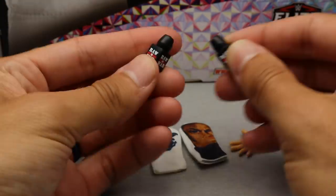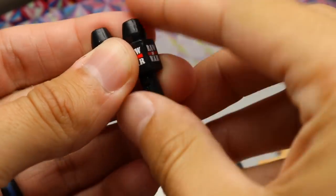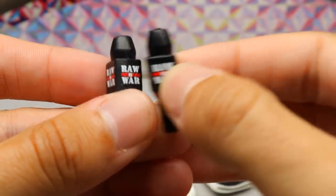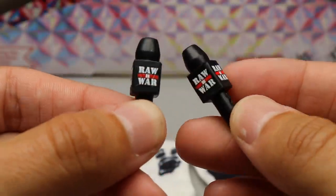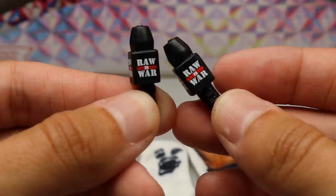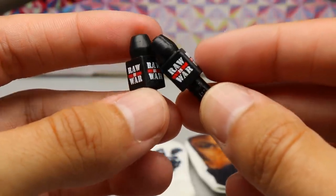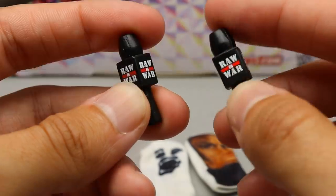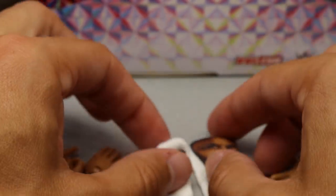We also have two microphones — Raw is War microphones, which are absolutely beautiful. I think it's awesome that we finally have this era of Raw mics. I don't think we've had Raw is War mics like this before, but the nostalgia is just flowing. So many different microphones we've gotten over the years with all the different logos.